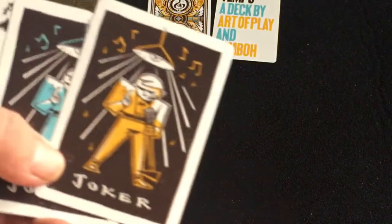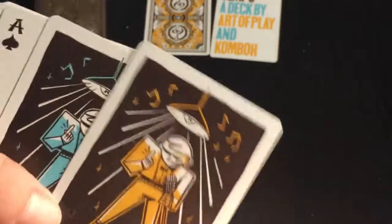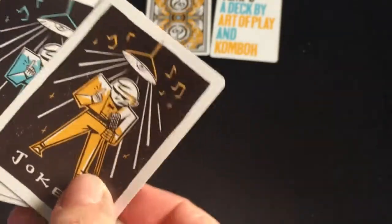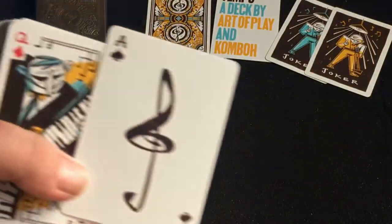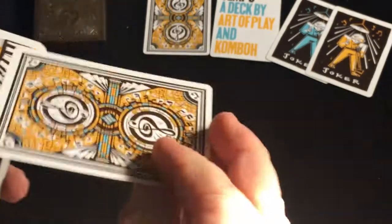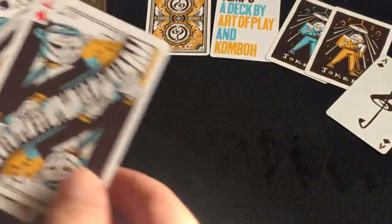The jokers feature this guy doing a number, kind of gold and blue with 'Joker' at the bottom — pretty nice. The ace is just a musical note, which is a little bit disappointing, but it fits I guess.